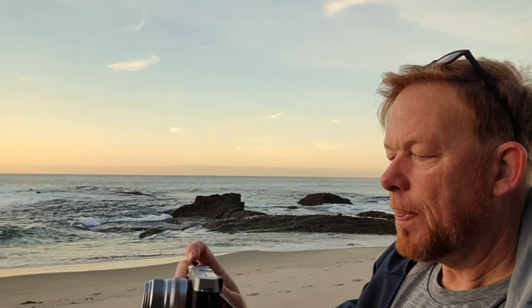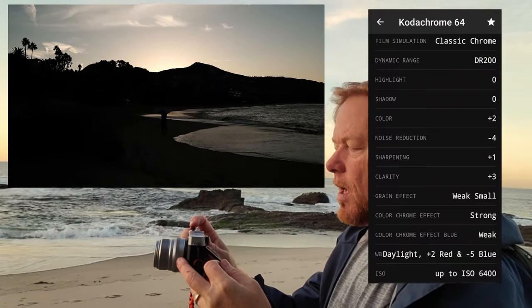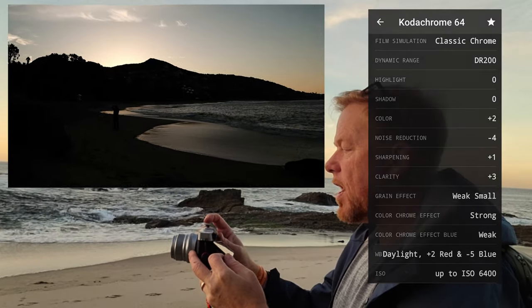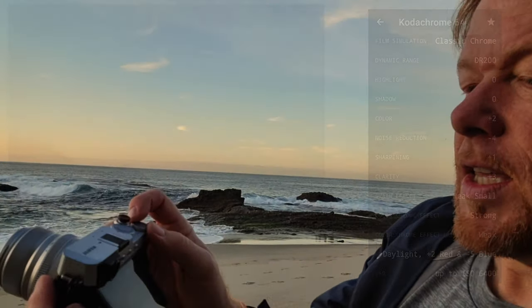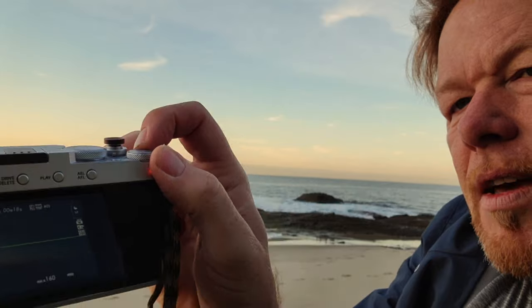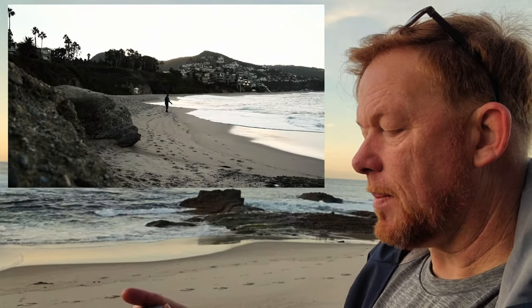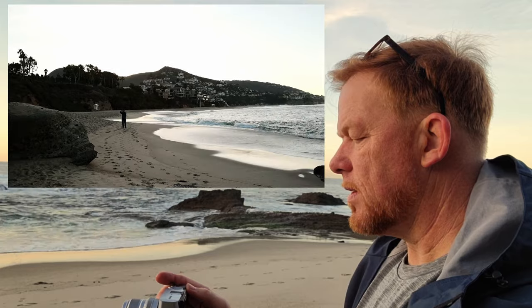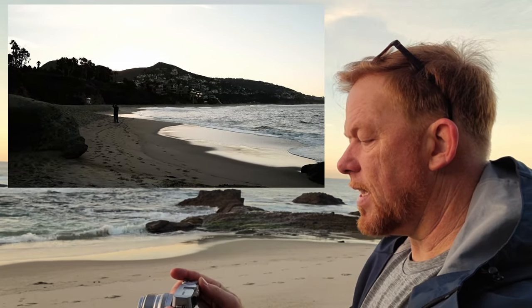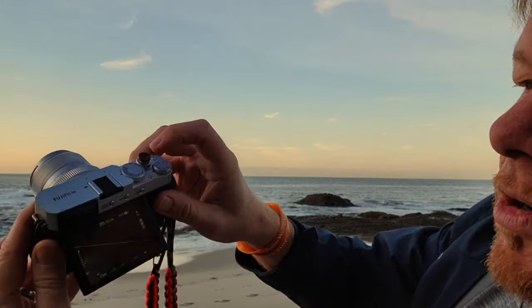I hit Q and I'm on C1, which is a Kodachrome recipe. I hit the function button, it starts recording video, and it's applying the Kodachrome film look onto that video. I'm just panning across — it looks a little dark. I discovered you can use the exposure compensation button to lighten it, so I'm adjusting the exposure. Now I can see Pablo on the beach, I'm panning across, making sure I can see the little wisps of clouds. This look is a Kodachrome recipe.